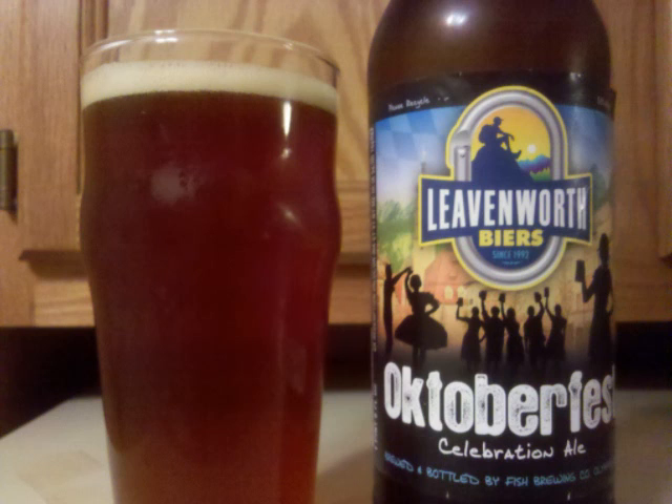The nose isn't too strong, but is mainly focused on a variety of malts, from caramel to a variety of German malts.